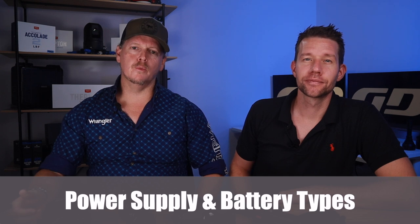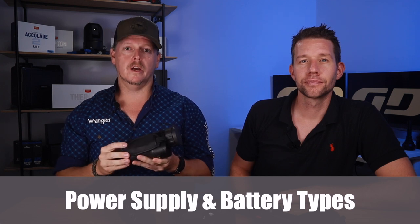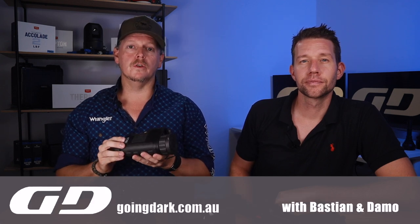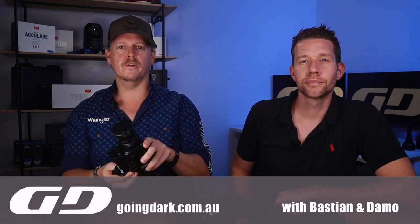Monoculars typically come with an internal lithium battery that must be recharged, but can also use external power via USB. Thermal scopes like this one use off-the-shelf 18650 batteries — cost-effective, and carrying several sets will get you through the night. Thermal binoculars use a proprietary removable rechargeable battery, which can be costly. Some thermal scopes have both an internal rechargeable battery and a proprietary removable battery, with additional batteries available for purchase.